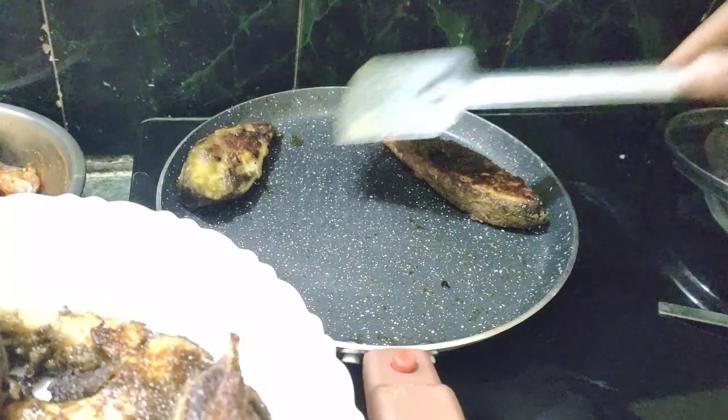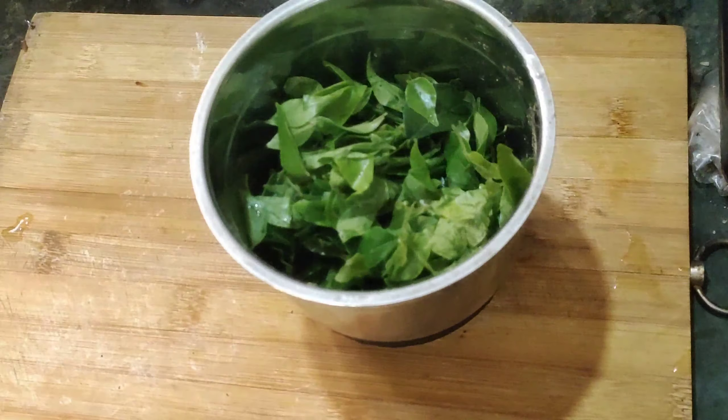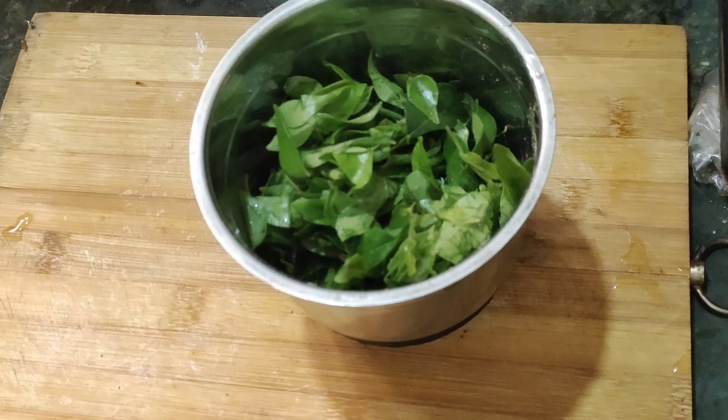Today I will show you a fish fry in your style. I will show you a lot in the process.